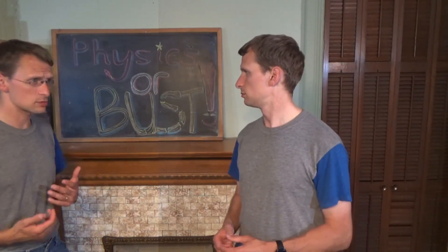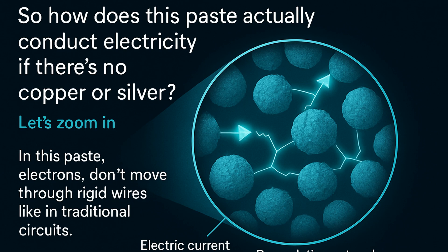So how does this paste actually conduct electricity if there's no copper or silver? In this paste, electrons don't move through rigid wires like in traditional circuits. Instead, current flows through what's called a percolation network — a mesh of microscopic carbon particles that are close enough that electrons can jump from one to the other.